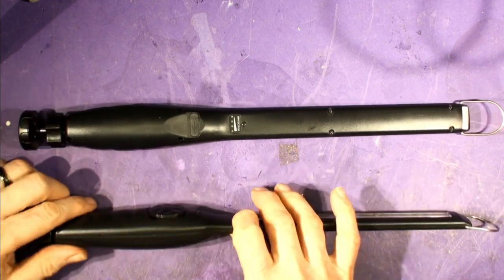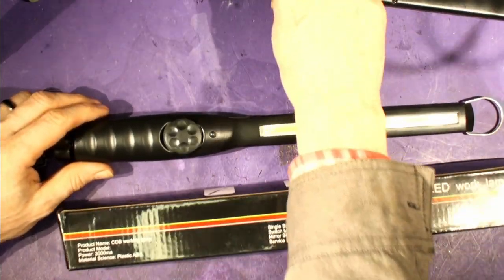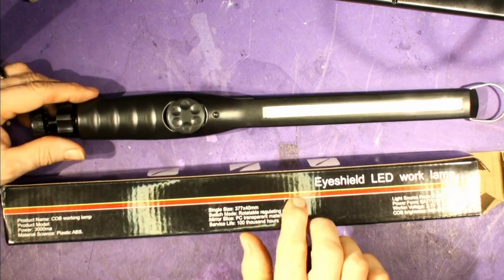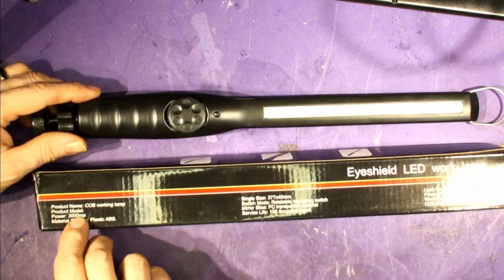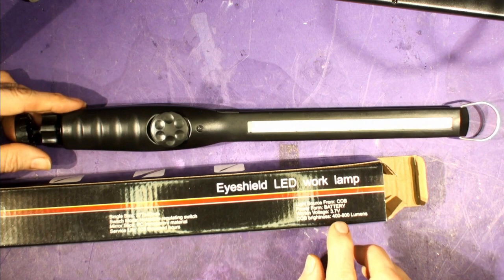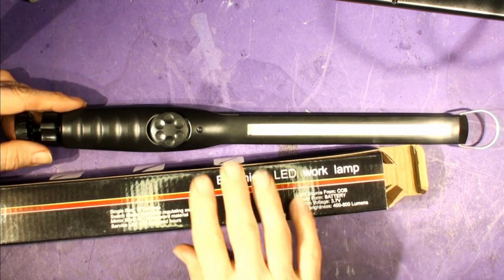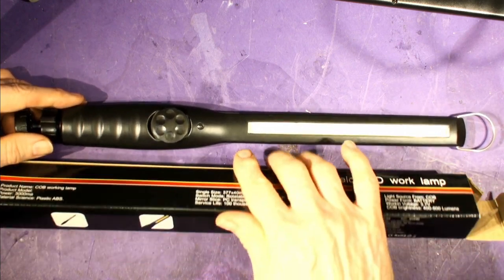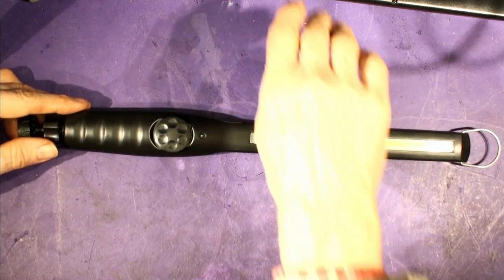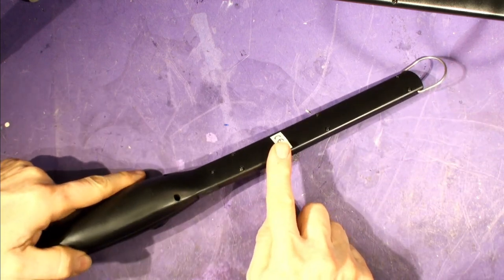So which one is best? This one here is the Eye Shield — which is a curious name since it doesn't really shield your eyes. It's rated at 3,000 milliamp hours and says COB working lamp, working voltage battery, 0 to 800 lumens. The actual product is unbranded but has the China export CE sticker on it. We'll test those specs later.